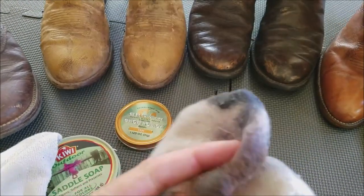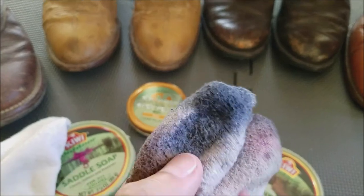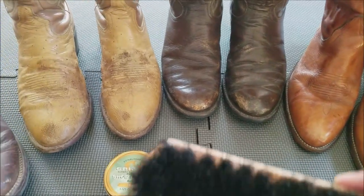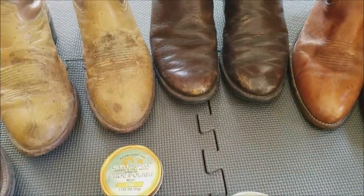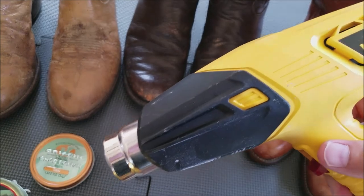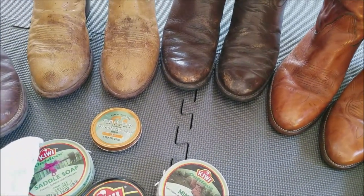You need an old rag — not a new one — that you've used for polish before. Keep the rag with the old polish on it because that's really helpful when you apply the wax. You're going to need a couple of horsehair brushes: one for the black shoe polish and one for the tan or brown. The key tool I use is a heat gun, and I'll show you how wonderful it helps with the wax application process.